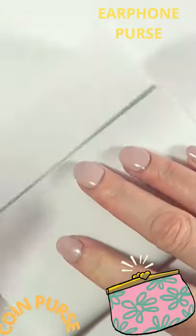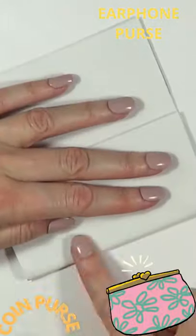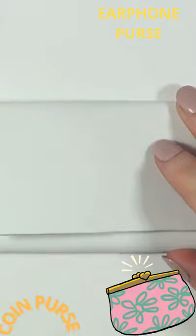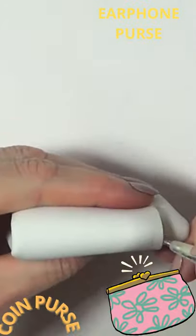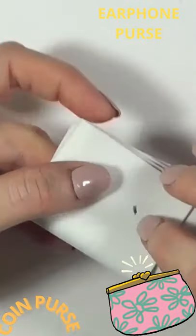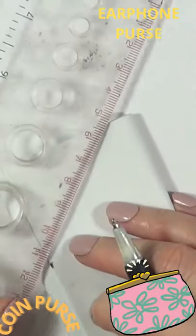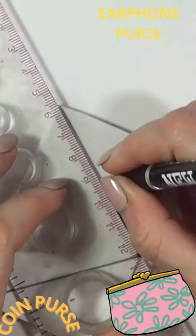I'm just going to fold it like two times. I actually made a DIY card holder with a really similar method to what I'm doing here — I'm going to link it below. I'm going to cut it so it's not that big because I don't need it to be as spacious as a card holder. Because I'm going for an envelope design, I'm going to be marking the middle part first, and then with my ruler marking two lines going from that point towards the sides.